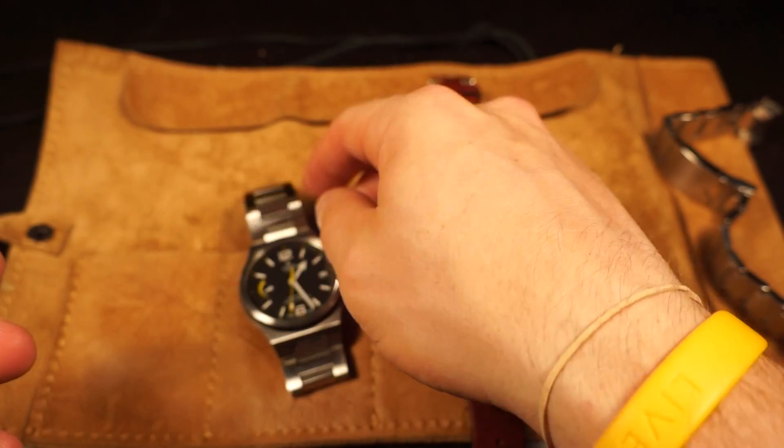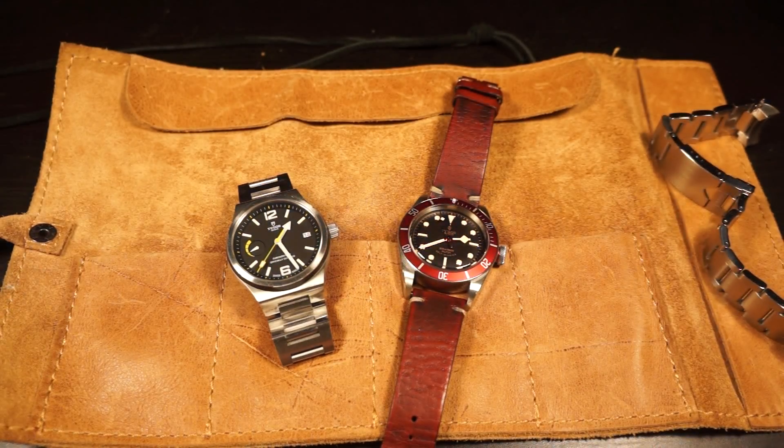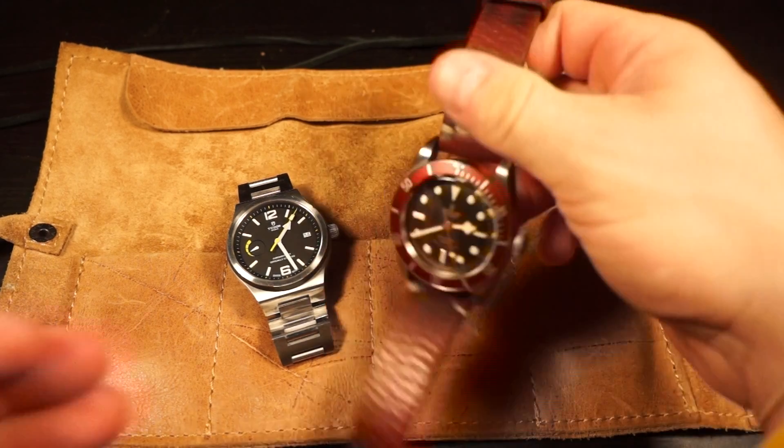We're going to do a little showcase. There are plenty of articles and videos talking about the stats and specifications of these watches, so I'm going to briefly touch on those but more so talk about which watch is for which person. I'm assuming if you're watching this you're either here for entertainment value because you love watches, or you're seriously considering a Tudor Black Bay or a North Flag, so hopefully this will help you make your decision.